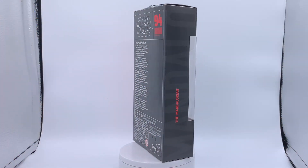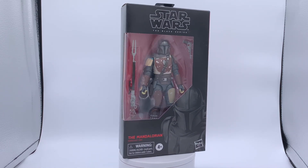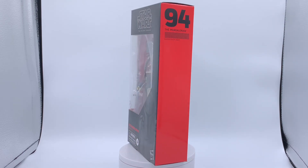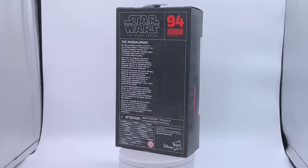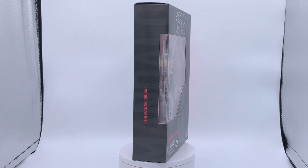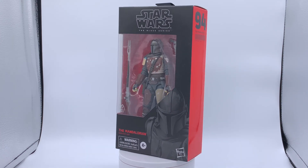Now on to Hasbro's The Black Series Star Wars box art. You see a lot of awesome stuff on here — the black and red color scheme, the Star Wars logo, The Black Series logo, The Mandalorian logo, and the Hasbro logo. This figure says four-plus, and I tell you what, I know that I am four-plus years old — you'd have to add some other numbers to get my age — but this thing is made for all kids ages four and up.